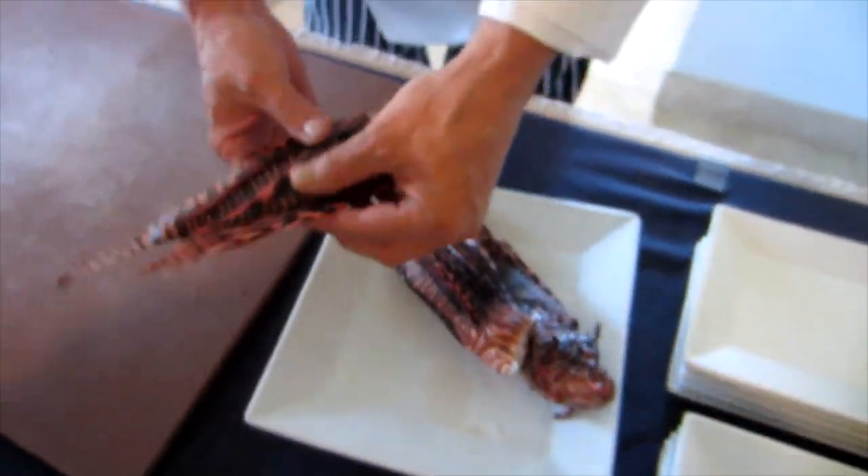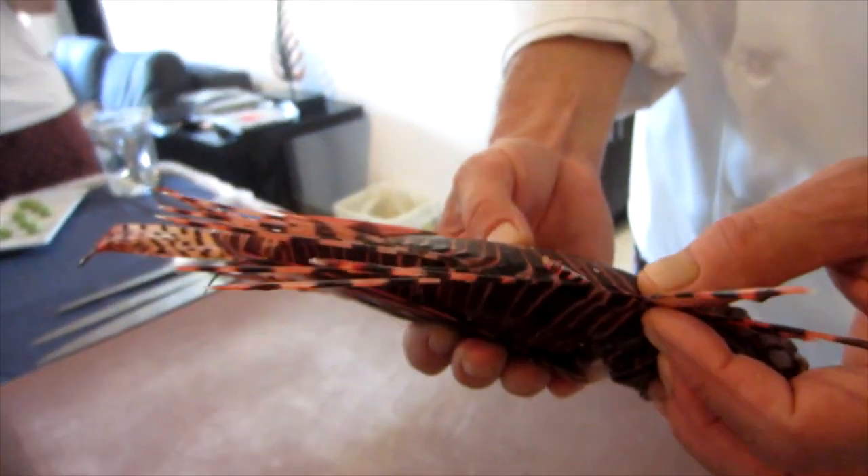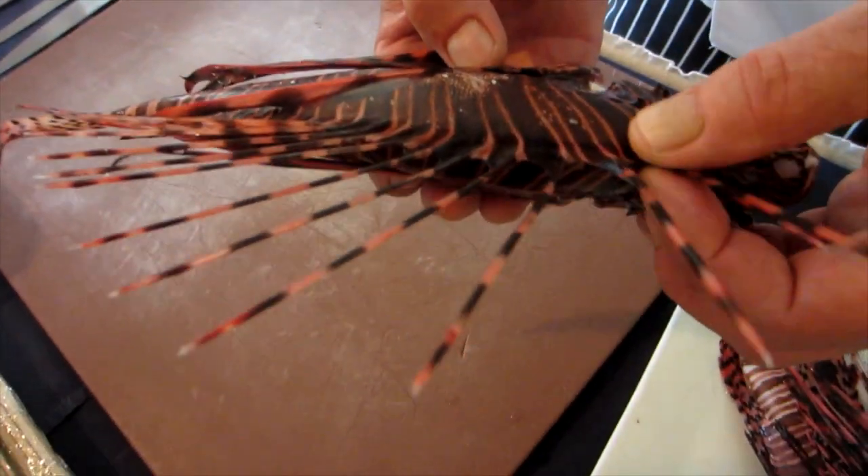Lionfish have venomous spines that can be very painful when the fish is alive. However, they're harmless once the fish is on the chopping block. Chef Pappy shows us how.